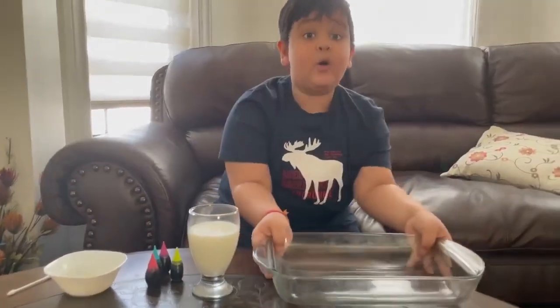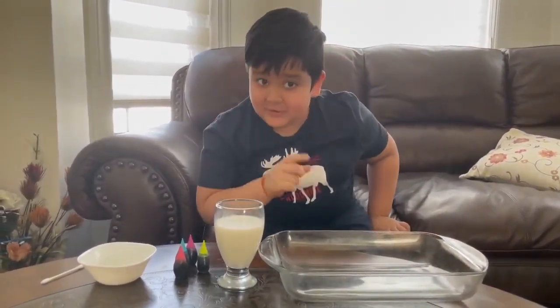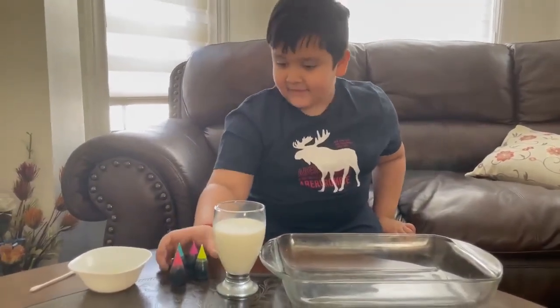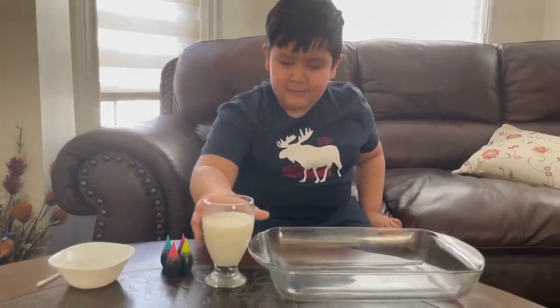So we have a bowl, and we have some delicious milk — can I drink it please? Anyway, I'm gonna drink it at the end of the video. And we've got food coloring, soap, and a q-tip. So first we put the milk inside the bowl.